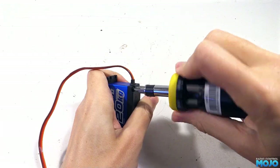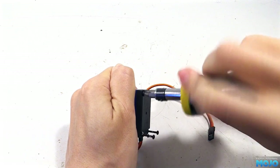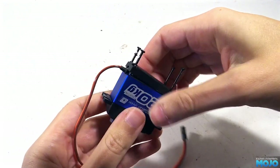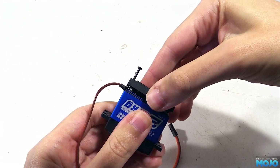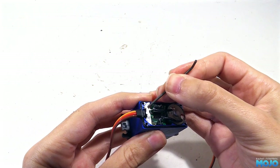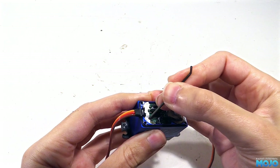Before we start splicing, I think we're going to have a quick look at the bottom of the servo to see if we can solder a new lead directly to the PCB. It always makes for a nice clean install if you can just replace the whole lead. In this case though, they've gunked over where the lead comes into the servo. We could peel it off, but that stuff should be making a nice seal, so I think we're going to leave it alone.